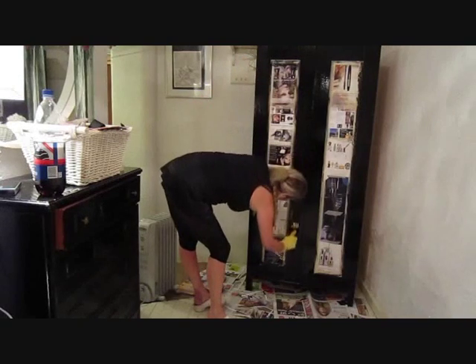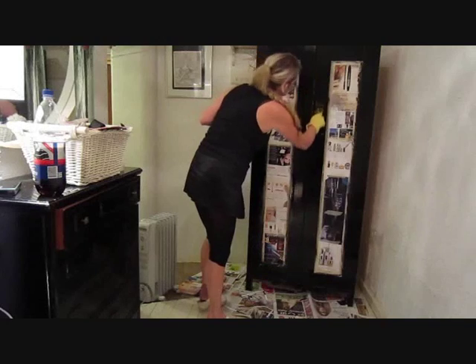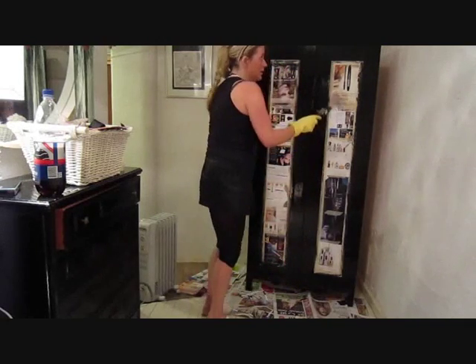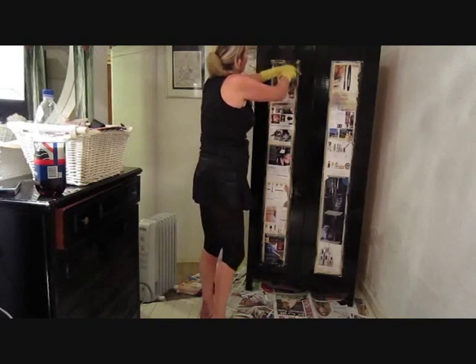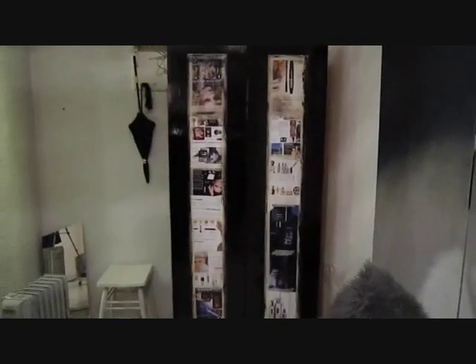Drag it along when it's drying a little bit. This one is already dried. Marilyn's gotten up on the wall.